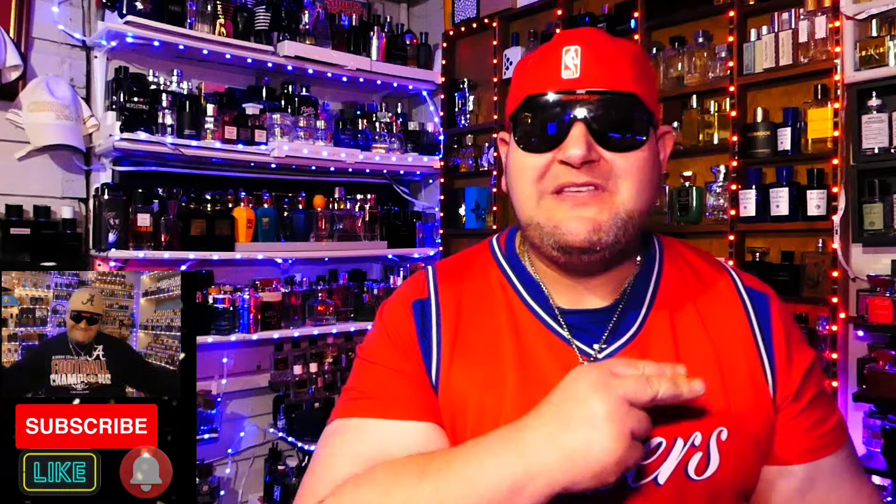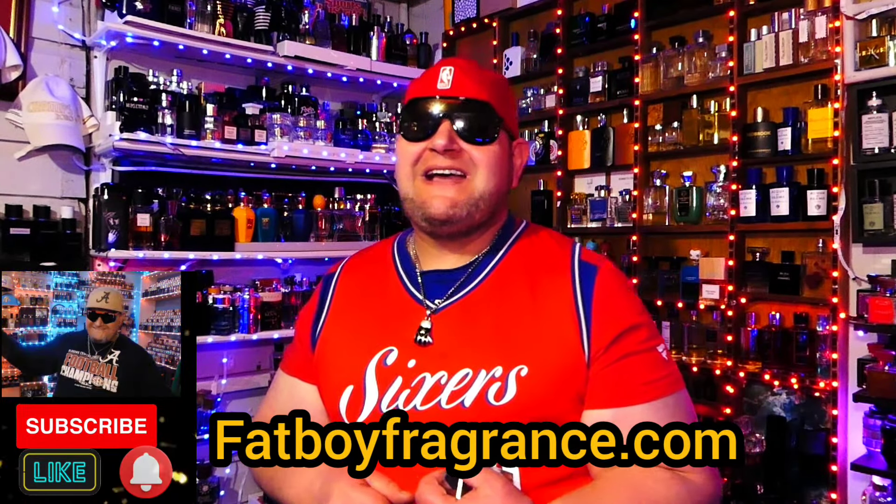All right, before we do that, if you are new, make sure you hit the like and subscribe. Join this family. If you want to sample this one, go on over to FatboyFragrance.com.